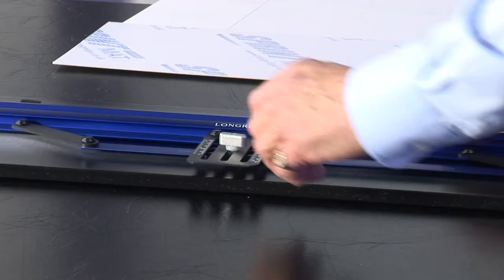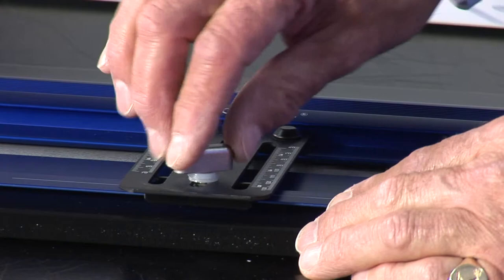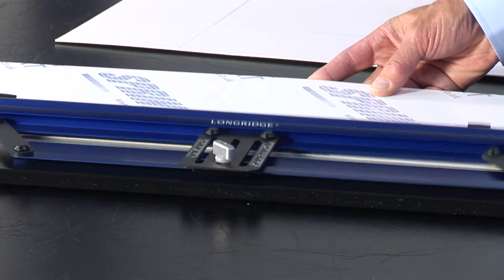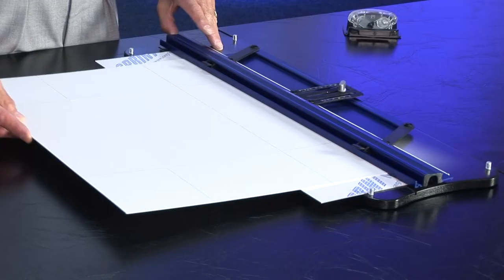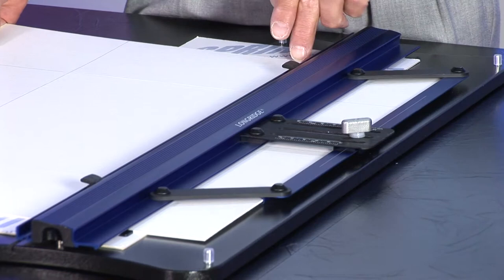When you want to do a wider border, set the parallelogram using the longer scale out to the measurement that you want. Secure it. Slide the sprint mat underneath the rail, up to the leading edge of the bar, as you see there. And then slide the mount underneath the rail to the back of the bar.